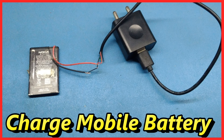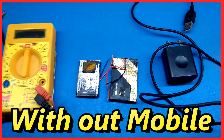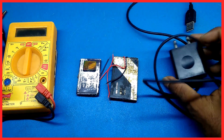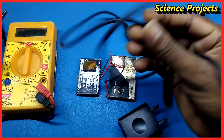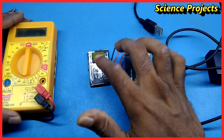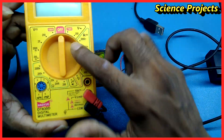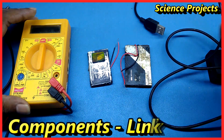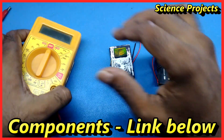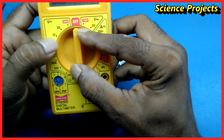Hi friends, welcome back to the YouTube channel. In this video, we will see how a 3.7V battery changes its charge levels and voltage. The battery will change the DC voltage.